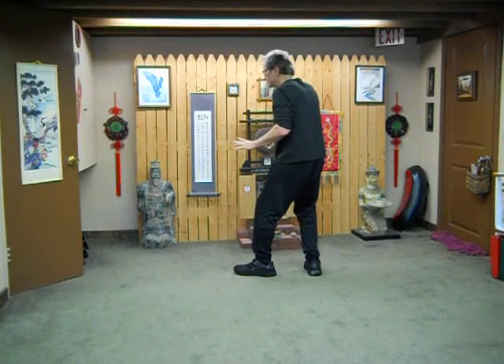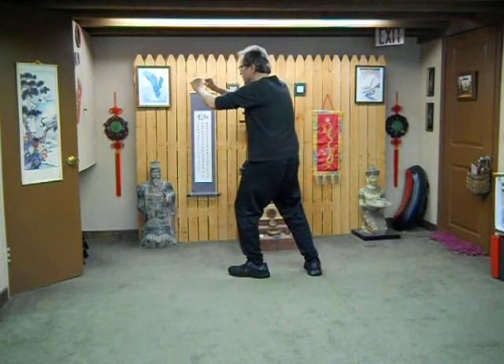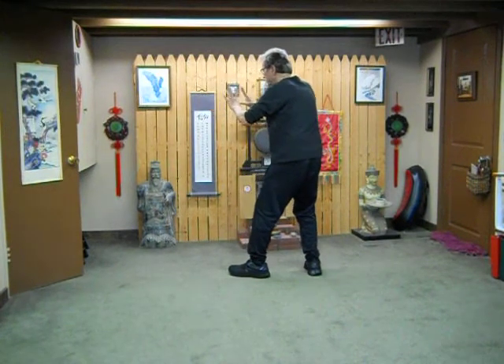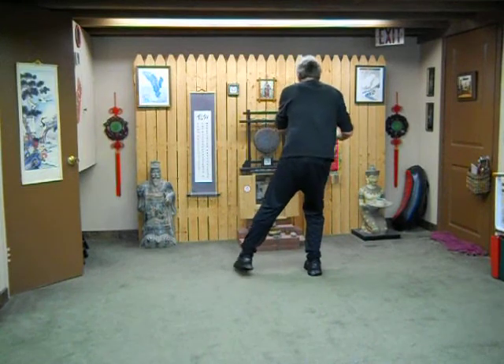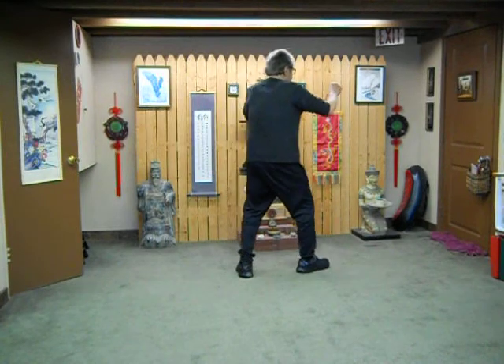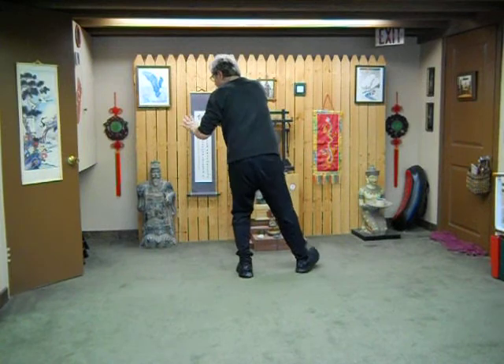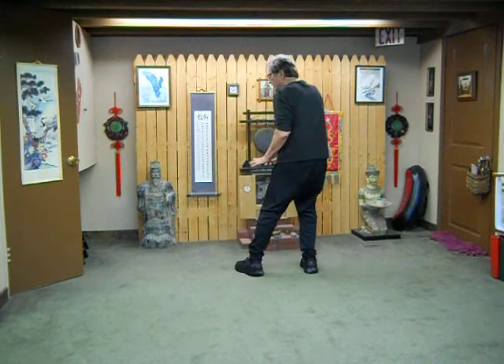Then box ears — open and then close and box your imaginary opponent's ears. Breathe in and reach, and out to draw back. In and out to box ears. Remember the hands: ideally the hands are the puppet masters for the body and feet in this type of Tai Chi.